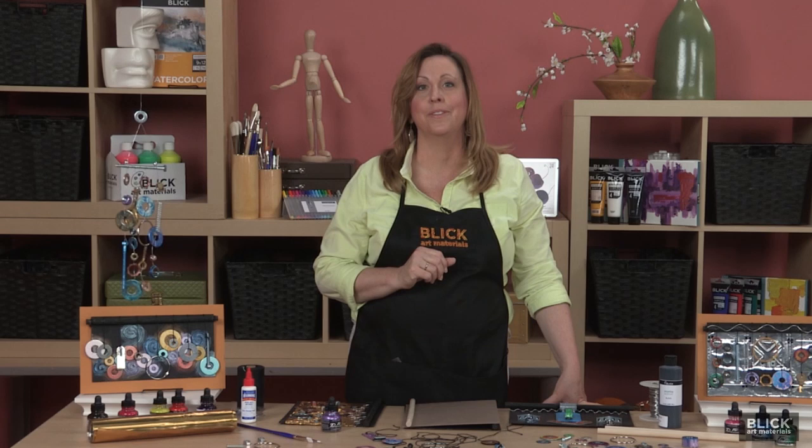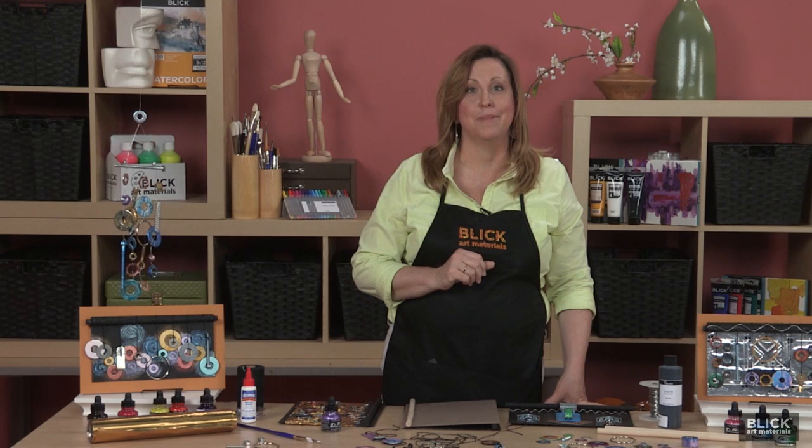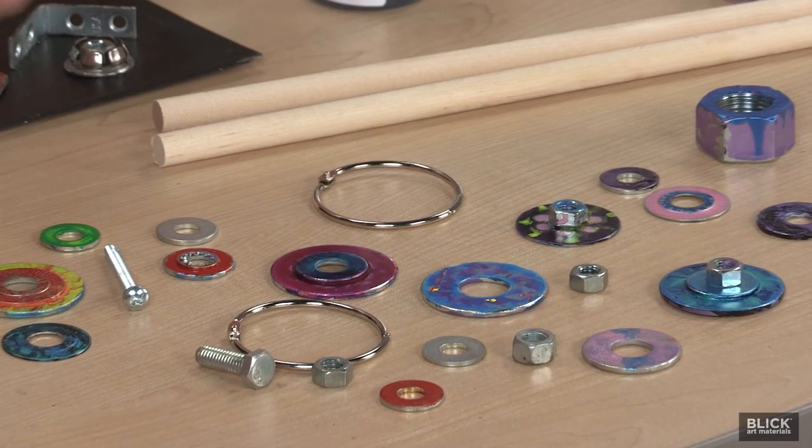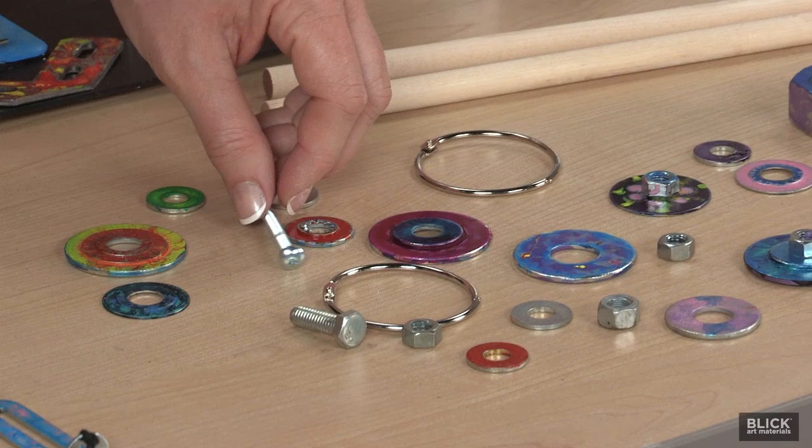I'm going to demonstrate how to create a sound sculpture today inspired by Tinguely's meta mechanics. I'll use a variety of hardware, office supplies, tools, utensils, cast-off appliance and machine parts, jewelry scraps, and similar items.